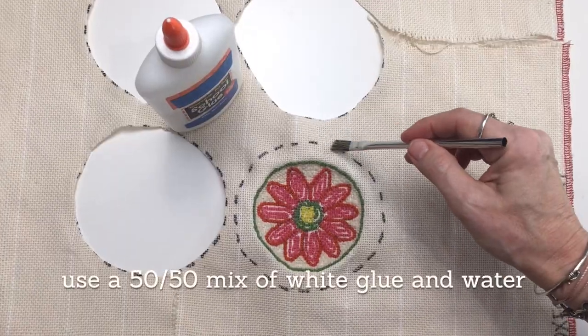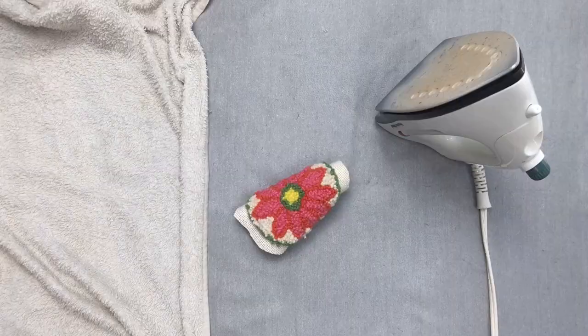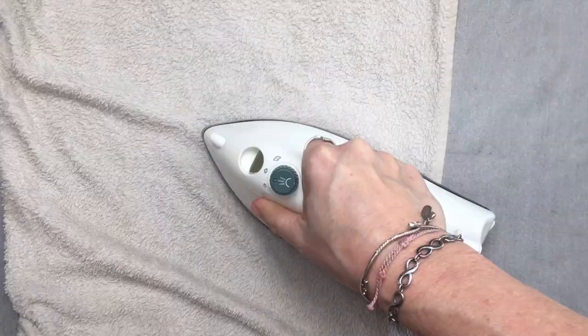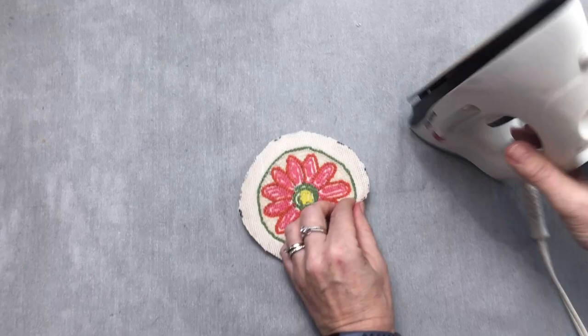After gluing along the dotted line around your coaster and allowing it to dry completely, you can cut the coaster out and prepare it for hemming by giving it a quick steam press with a wet towel. Then take your hot iron and press your excess monk's cloth around as you fold in your hem. This allows it to hold the crease better and make it easier to sew.